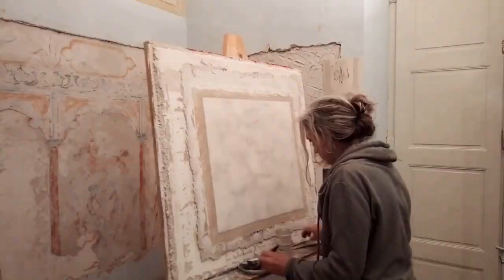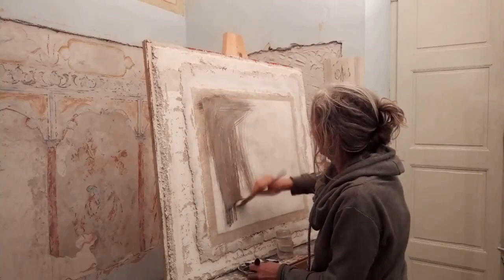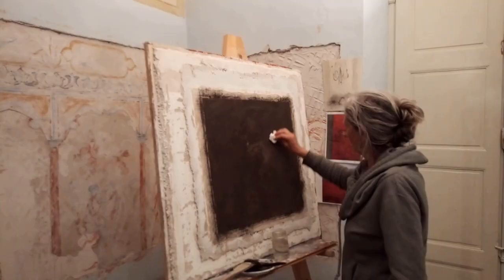So, I'll start with the dark background. I want to create darkness behind the bright colours. I'm wiping away the pigment so that I create some kind of texture. I want the piece to feel like an old Roman wall.